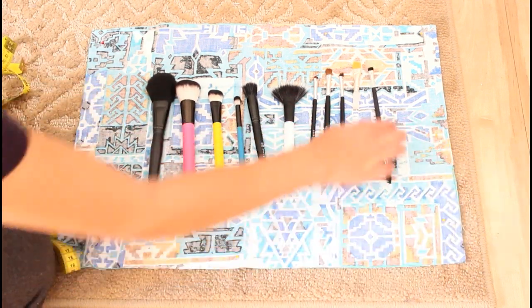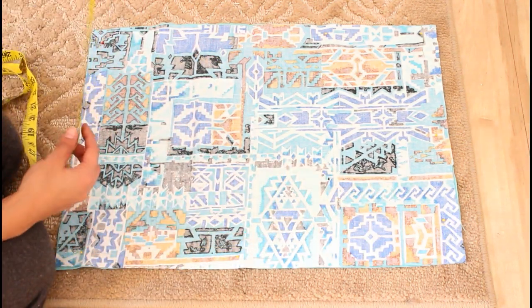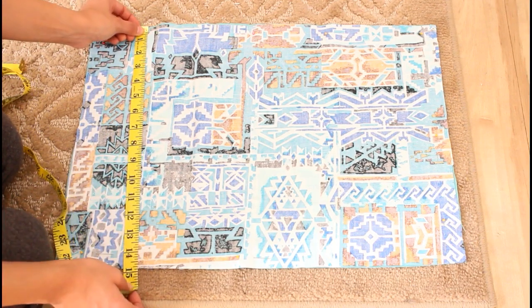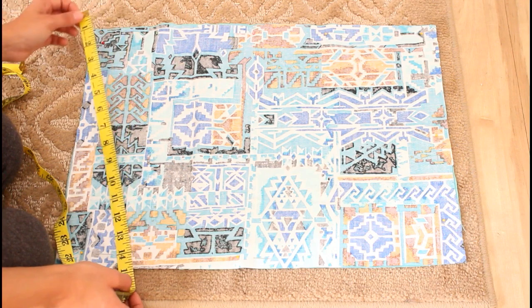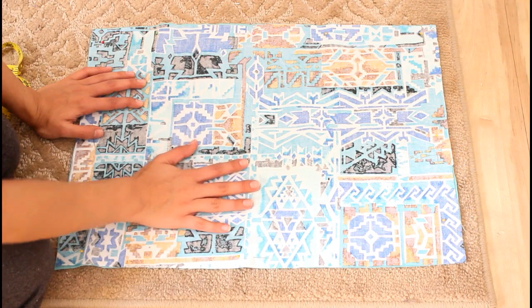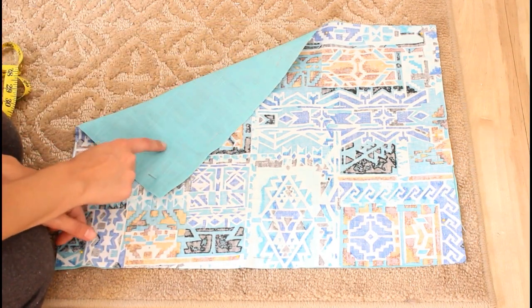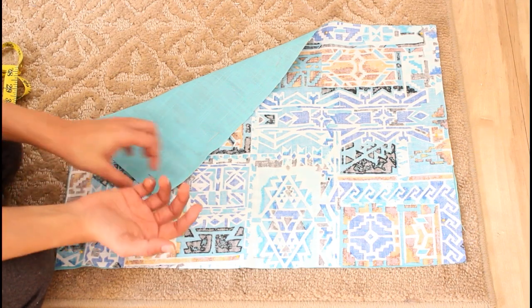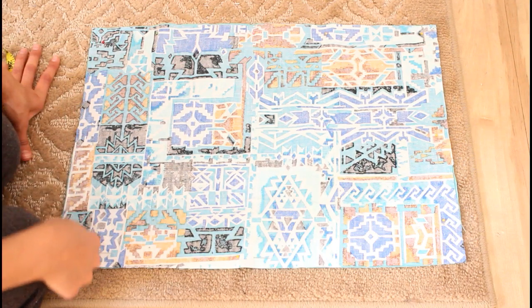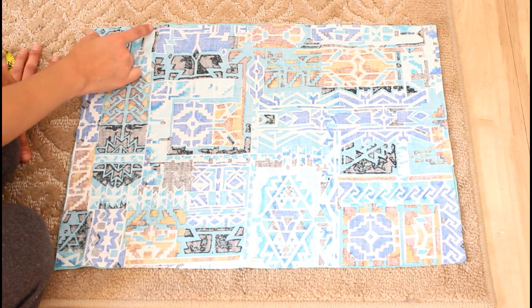The next step is to cut the fabric — 21 inches horizontally and 15 inches vertically. Make sure you cut it out like so. This is one piece of fabric: the printed piece face down, and this is my other solid piece of fabric, both cotton. The next step is I'm going to be closing all of this along the sides.